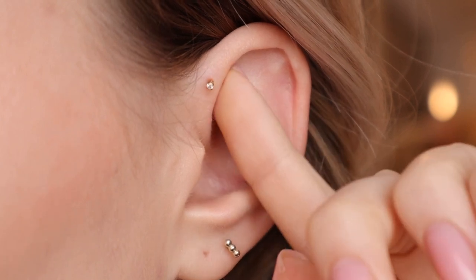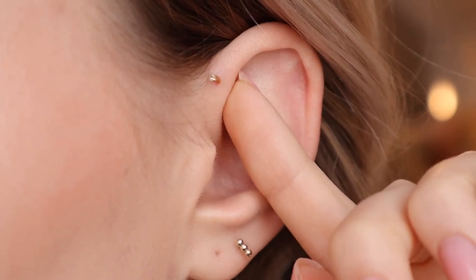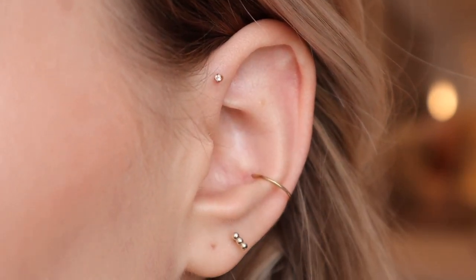The actual stone is 1.5 millimeters — absolutely tiny. I wanted something super dainty but I actually think I should have gone a little bit bigger because it's really not noticeable at all, and I want it to be at least a little noticeable. I might also try a hoop out in that spot.